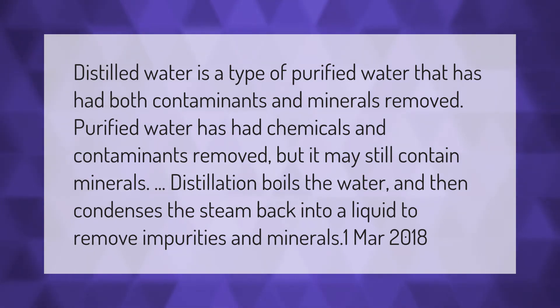Purified water has had chemicals and contaminants removed, but it may still contain minerals. Distillation boils the water and then condenses the steam back into a liquid to remove impurities and minerals.